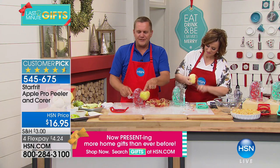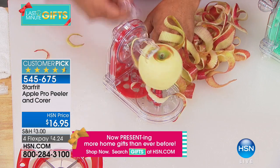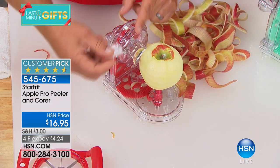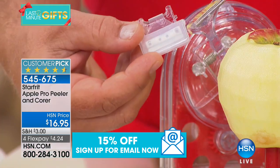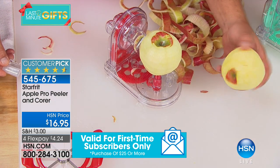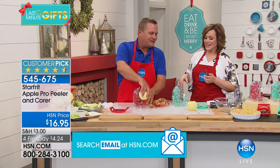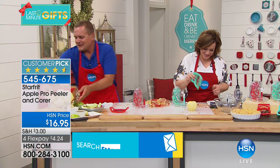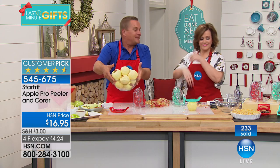All you do is place your apple on the prongs, turn the handle, and the peeler does the work. It also comes with a spare peeler. That looks like it went through a garbage disposal! I think I did five apples in the time that you did that. Look at this bowl of apples since we've started — completely peeled and ready for your recipe. Nobody likes sitting in the kitchen with an old-fashioned peeler chipping away.